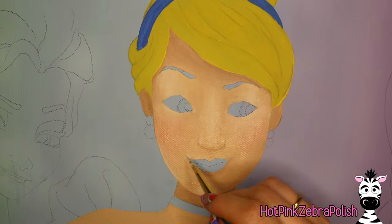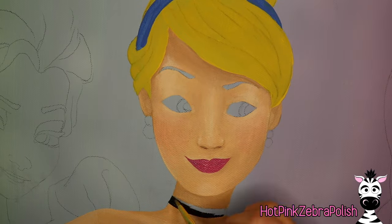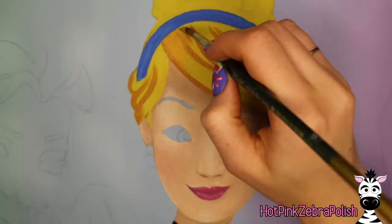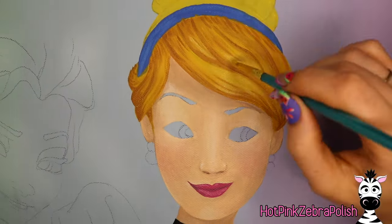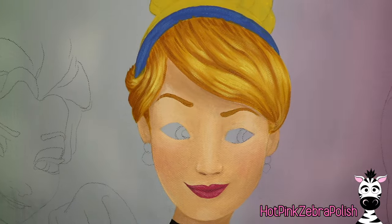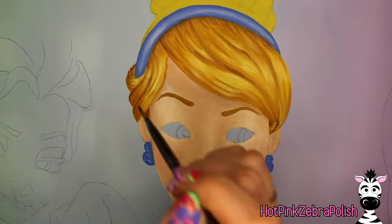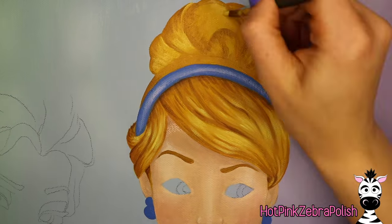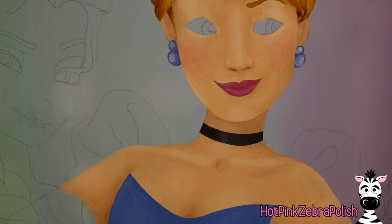I'm trying to make all of the princesses look like they're from the same era, so where Cinderella normally would have lots of heavy outlining, I'm eliminating those and trying to modernize the illustration style a little bit. I'll add the details over her face and then go through and do her hair, adding all of those shades and highlights — bringing in a lot more brown than just sticking with straight-up yellow or golden rod colors. I'm going to add a little bit of pearlescent onto her headband and earrings as well. This is a super fast time-lapse style video and I just wanted to share it with all of you — I love to watch paintings happen.